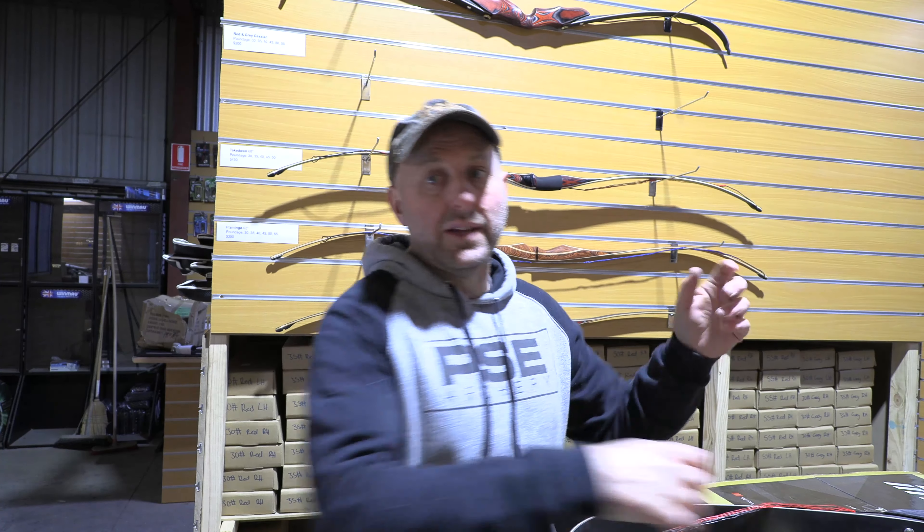That was very good. There are some other vanes available — they're called tread vanes. I haven't tried them yet, but they're a plastic vane meant to be like feathers, so you can give that a try.